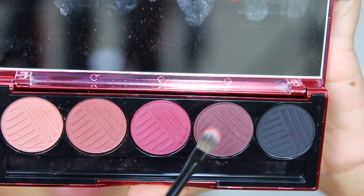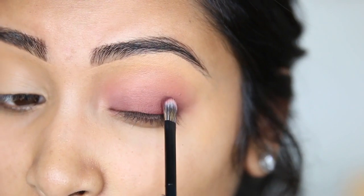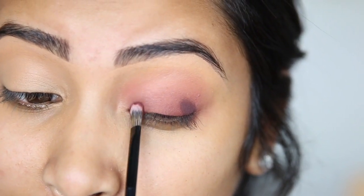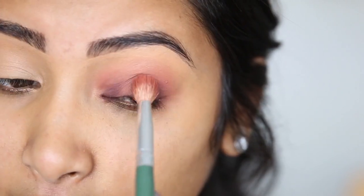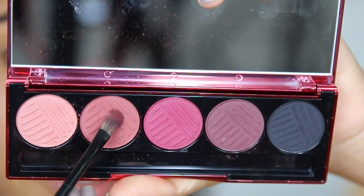I'm going to take Mixed Berries and put it on the inner corner and outer corner, then blend this out a little bit. I'm going to go back in with Roseberry and put that on the middle part of my lid.